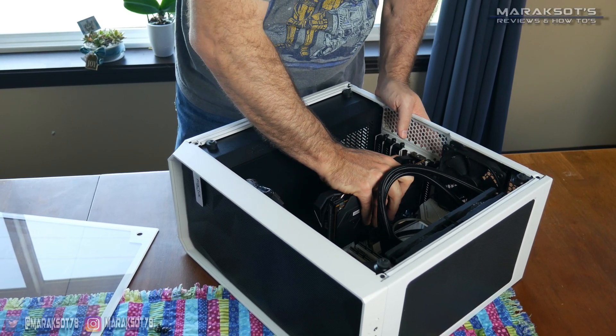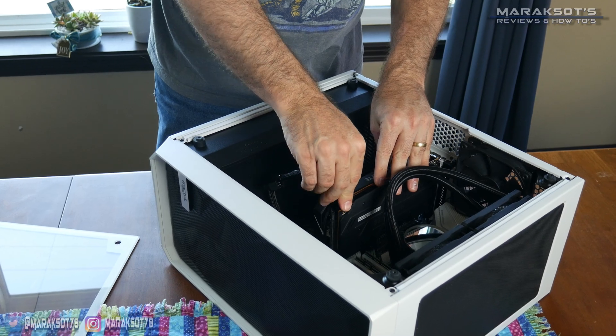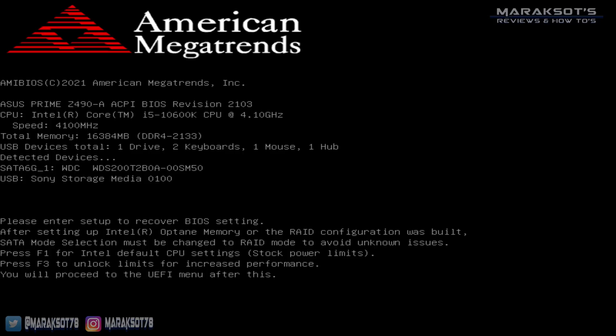You just finished putting all the hardware together for your first ever DIY gaming PC and got it to post, but now you're wondering what do I do next? Well, let me show you.